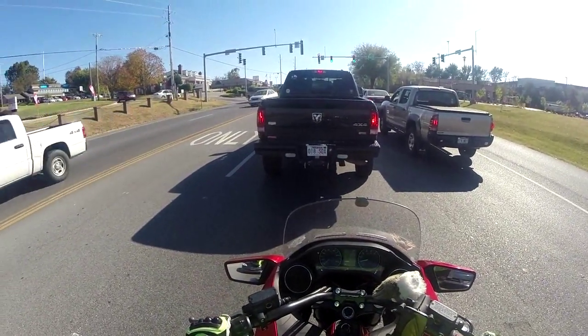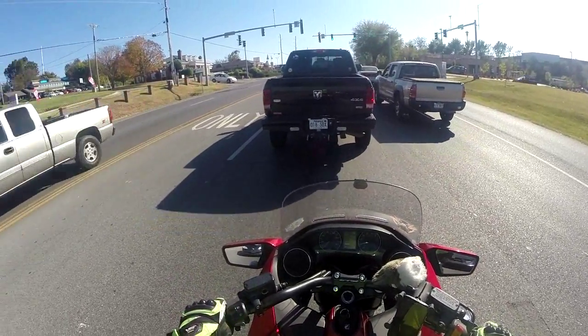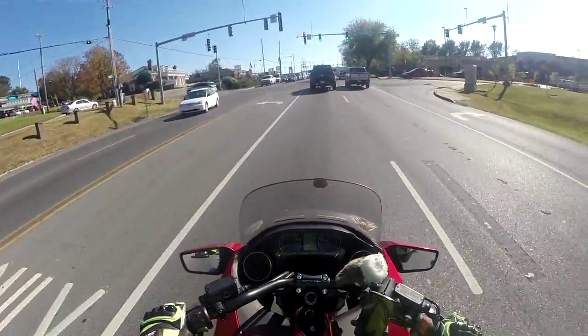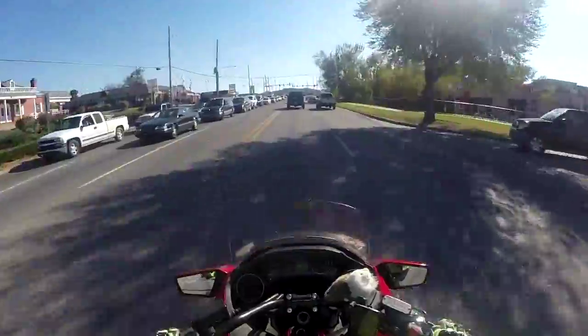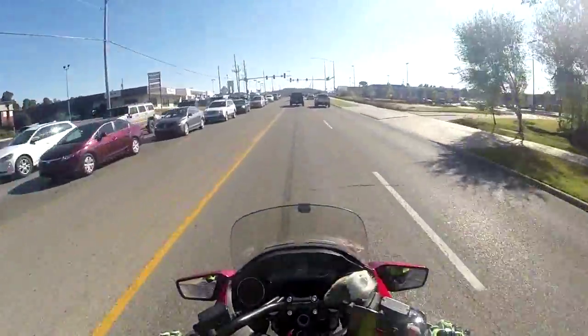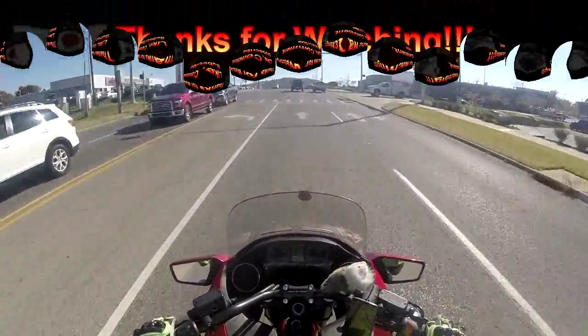I'm hoping that eventually I can put some shorty risers on here and that will make it even better, but I don't want to really take away from the handling of this bike. Anyway, this is RenegadeBiker24 and I'll talk to you all later.